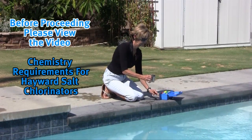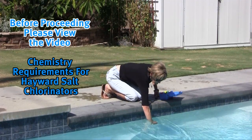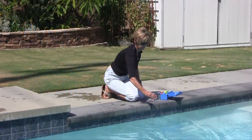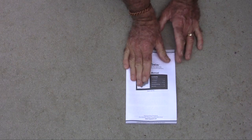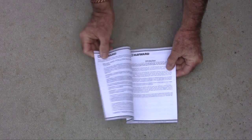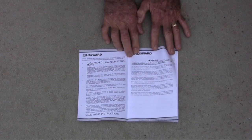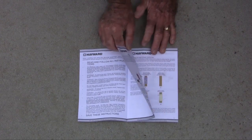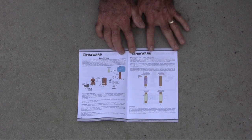Before beginning installation, please view the video titled Chemistry Requirements for Hayward Salt Chlorinators. Make sure to also read the Installation Manual and Quick Start Guide included with the Salt and Swim 3C and Salt and Swim 3C Pro Chlorinator carefully and completely. This video is designed to serve as a quick overview and does not replace or supersede the detailed installation and operation requirements set forth in the product's owners and installation manual.